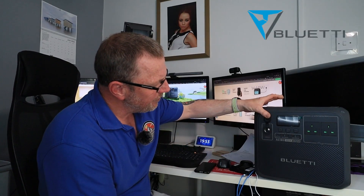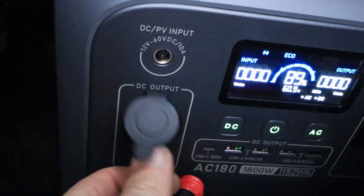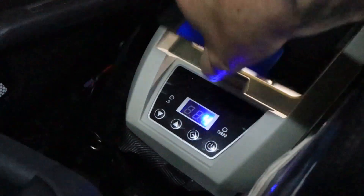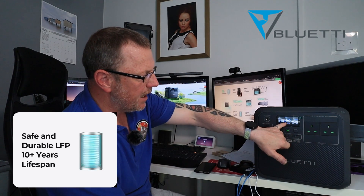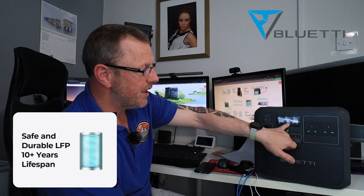On the front you've got a 12-volt socket, so you can plug in your 12-volt items. I took it into my van, plugged my fridge in, and I can run the fridge for ages — it's a compressor fridge but it doesn't draw a lot of power. You've also got your power button on the front. Switch it on and you see this lovely blue and white display — very informative. Gives you your input in watts, your output in watts and your hertz. It's on eco and it's got 68% charge.